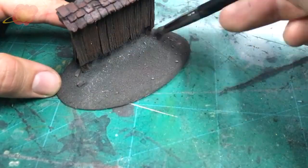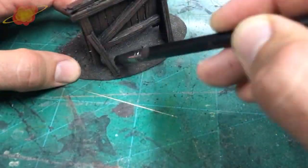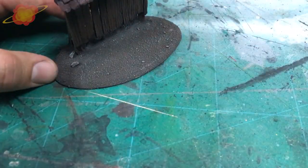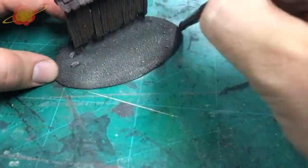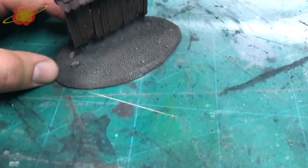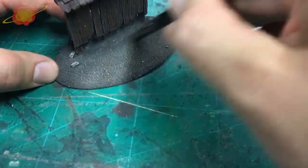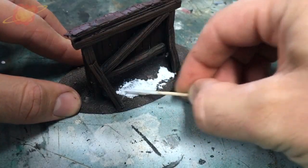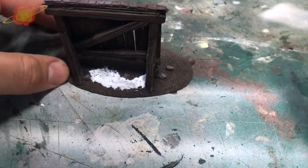The ground has a dark brown base coat and for the highlight I'm using a lighter brown color. I'm adding more lighter paint on the areas where people would walk to stand at the board and read the messages, assuming these parts would be drier and have less vegetation.